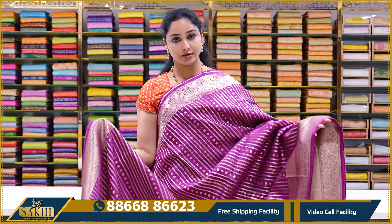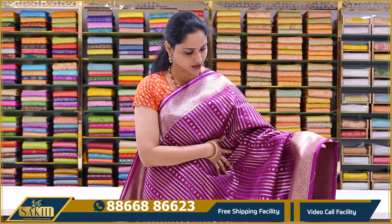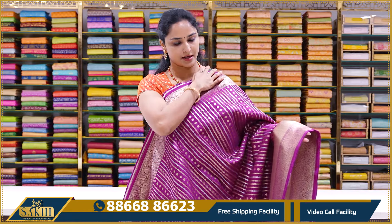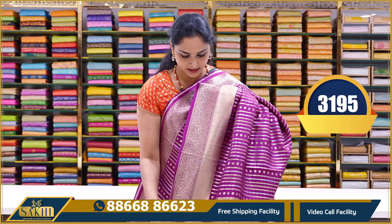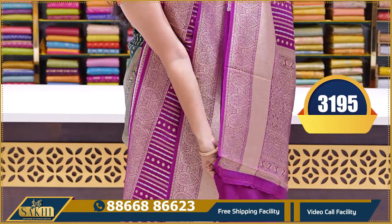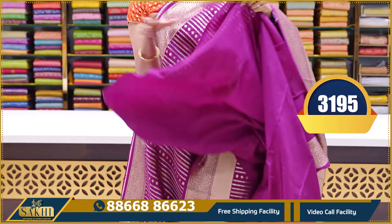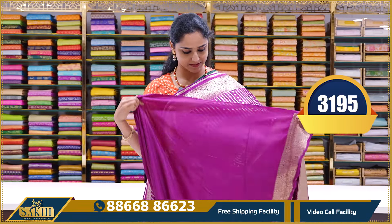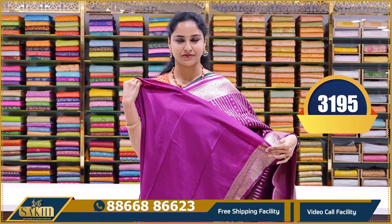You can drape this color already — it's a good color. Magenta pink with gold zari weaving and silver zari weaving lines. It's a heavy rich pallu. Plain blouse with borders. The price is ₹3195.